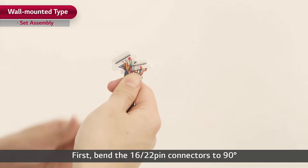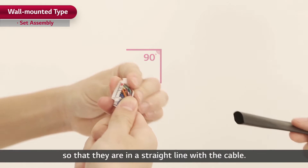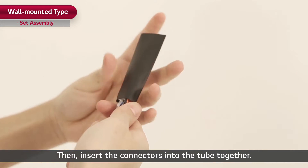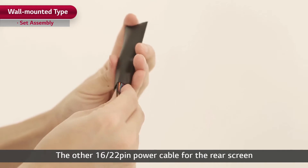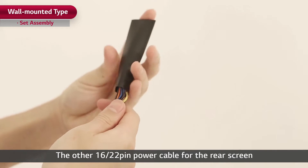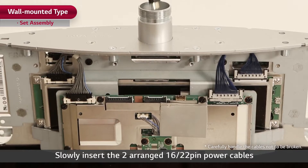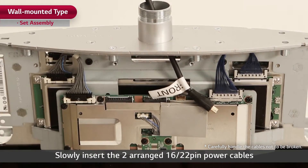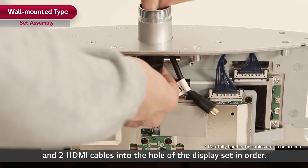First, bend the 16-22 pin connectors to 90 degrees so that they are in a straight line with the cable. Then insert the connectors into the tube together. The other 16-22 pin power cable for the rear screen needs to go through the same process. Slowly insert the two arranged 16-22 pin power cables and two HDMI cables into the hole of the display set in order.